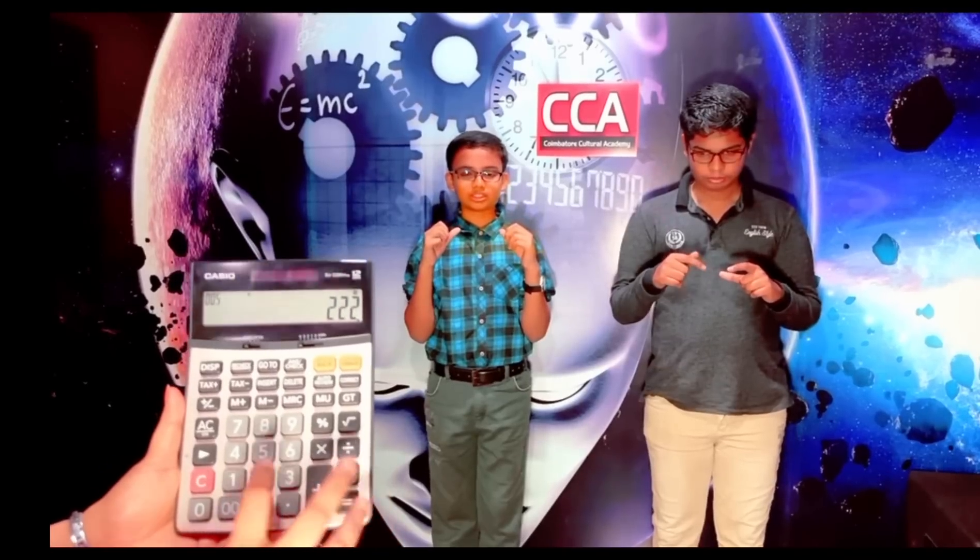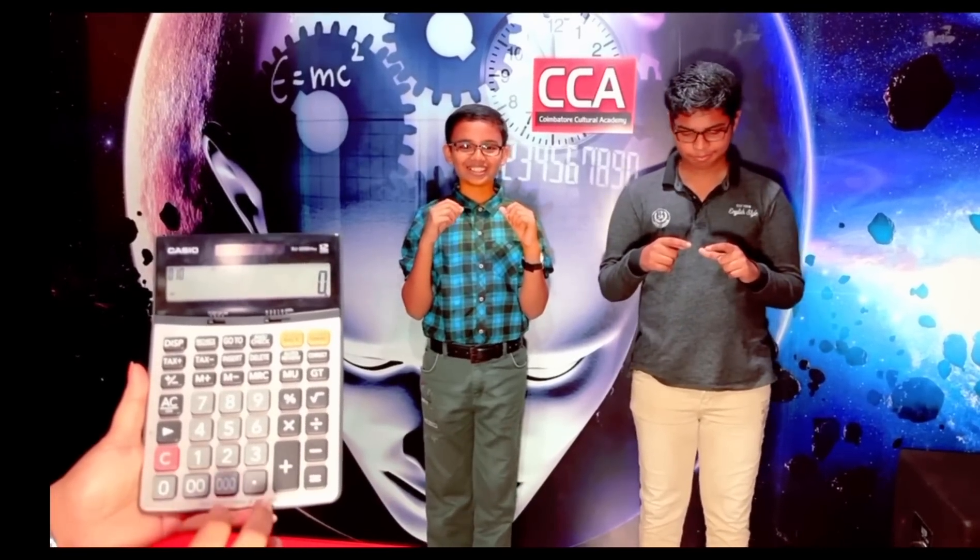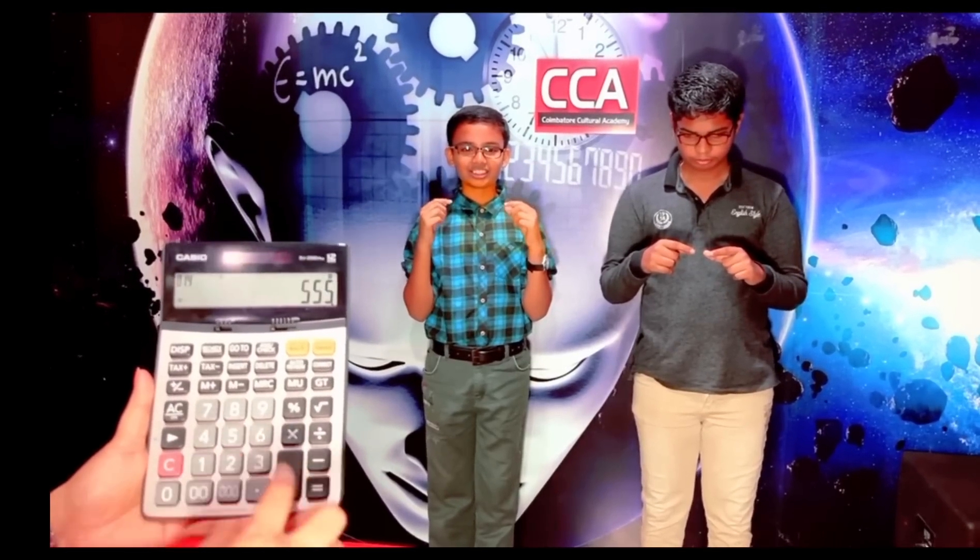Add 111, add 222, add 111, add 555, minus 111. Answer: 888. Next sum: add 222, add 111, add 111, add 555, minus 777. Answer: 222.